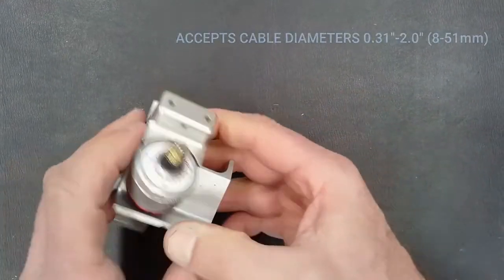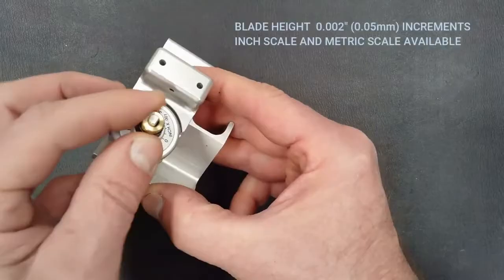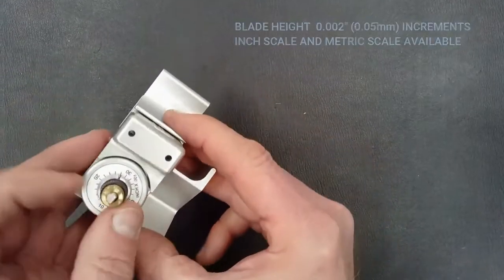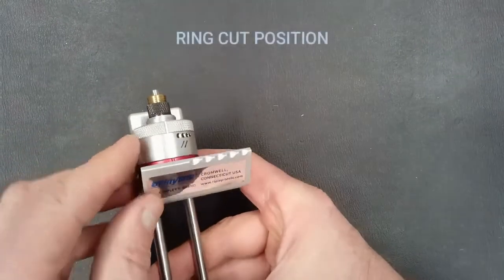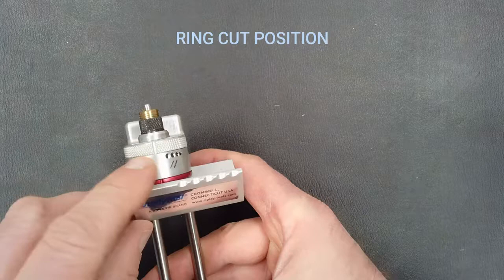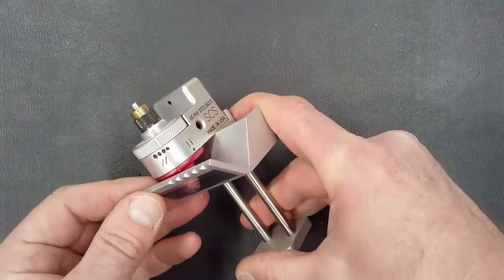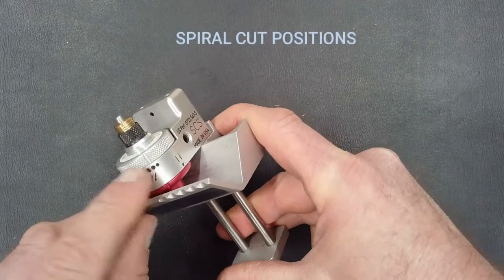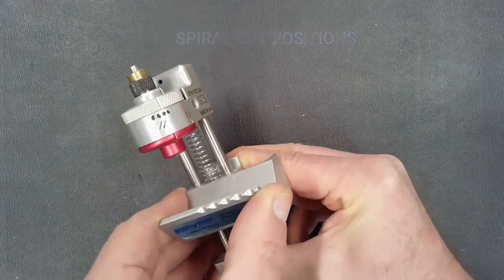The tool features a v-jaw to accept a wide range of cable sizes. It has a micro indexing blade depth adjustment with two thousandths of an inch increments per click. The blade head assembly rotates, and the tool can be set to a ring cutting action or a spiral cutting position with multiple speeds depending on the cable diameter, allowing you to dial in the chip width as you spiral down the cable.